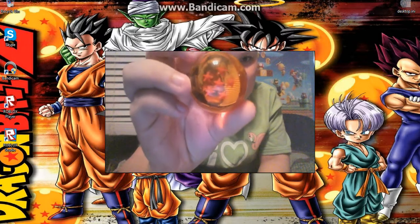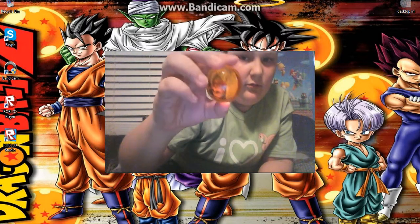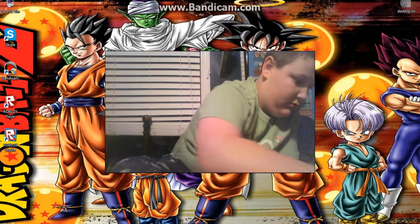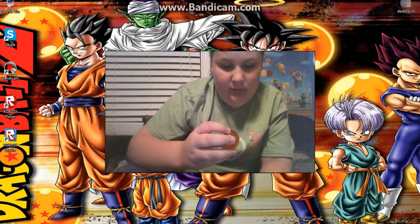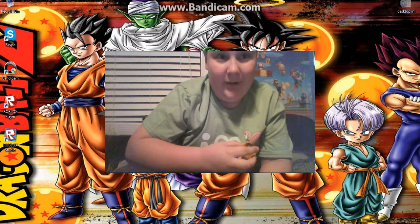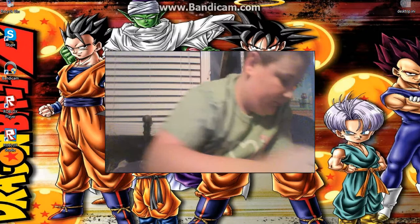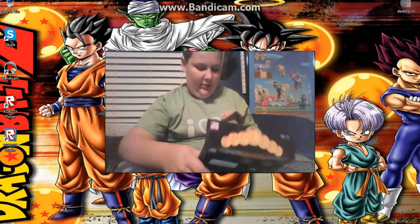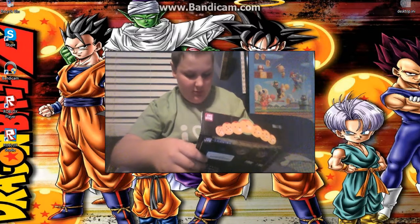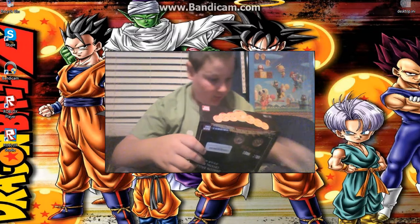We have the five star ball — wait, that was the six star ball. Sorry, this is the five star ball. The last thing I want to show you guys is what they look like in the box — I'm just going to put them in the places I think they go.